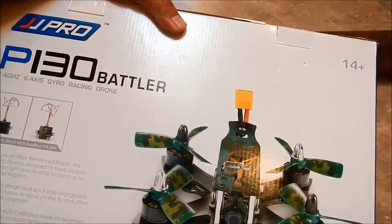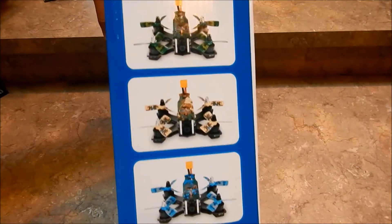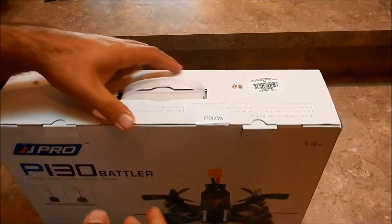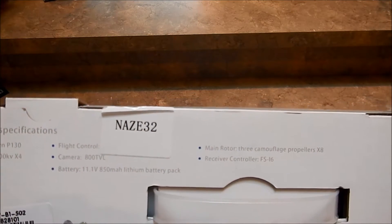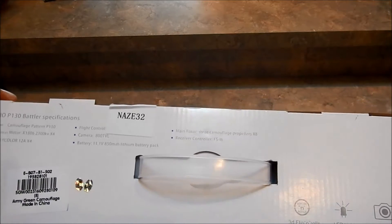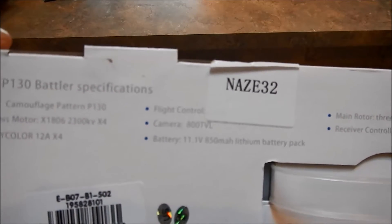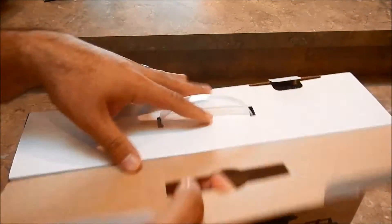As you can see on the box, it has an adjustable cam and adjustable lens. Looking at the box, they've got the green, yellow, and blue color options. According to the top of the box, it features a Naze32 flight controller, 12-amp FlyColor ESCs, and 1806 2300KV motors — a pretty nice little setup for a nice little quad.